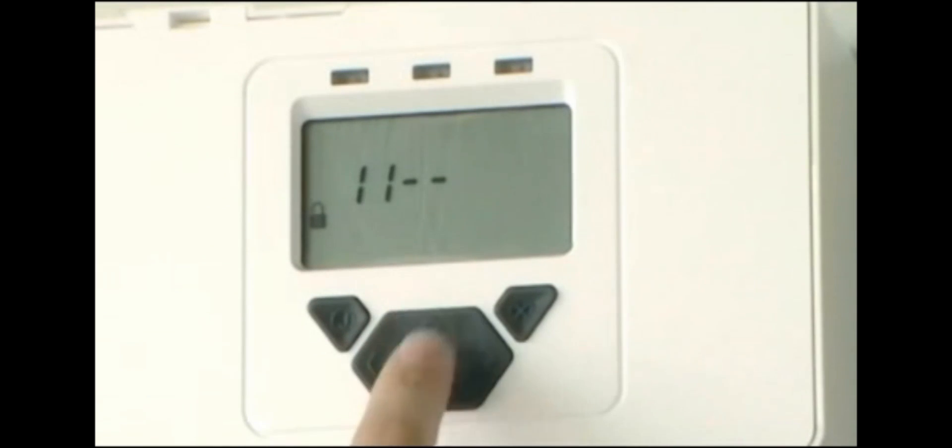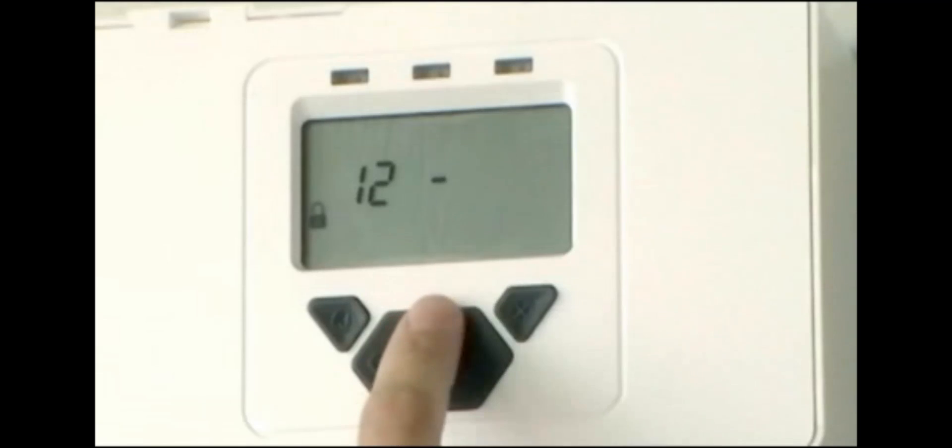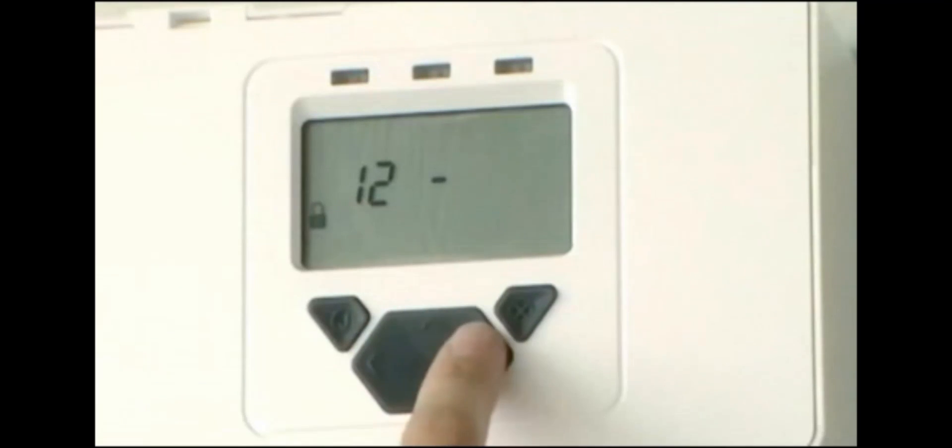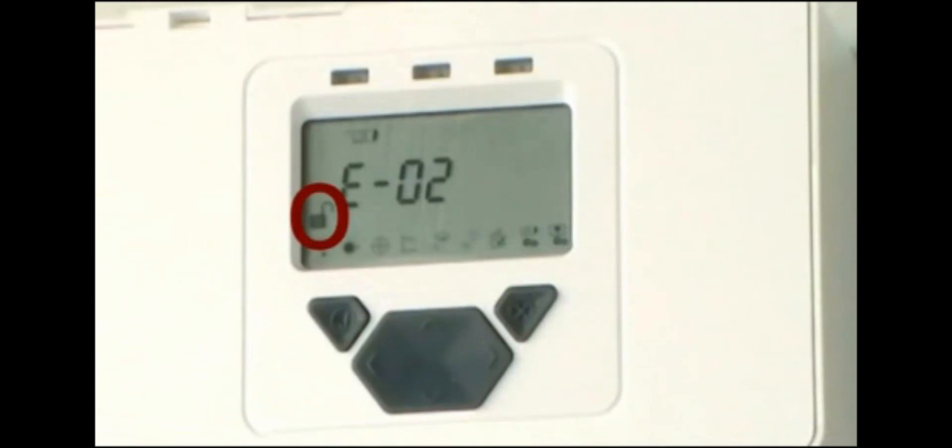To align the system, access the Engineering menu by entering the passcode using the keypad. The default is 1, 2, 3, 4. The padlock symbol will be unlocked and you will now be in the Engineering menu.